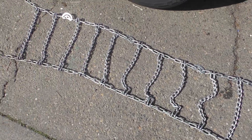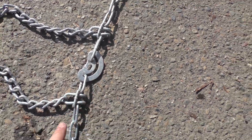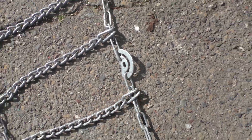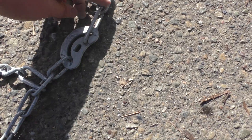First thing you have to do is just lay it out on the ground like this. You need to make sure it's not twisted. This one is twisted. You can tell because these should all be facing the same way. So this one and this one are, but this one here is not, and this one on the end is not either.